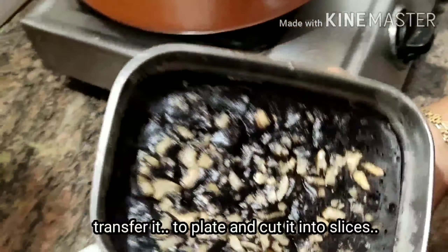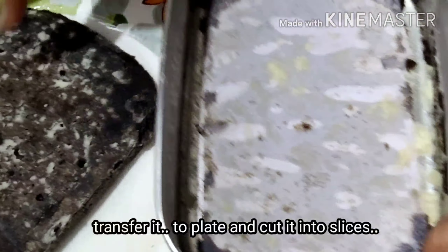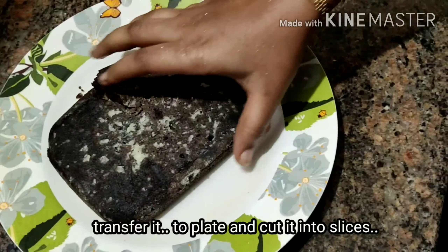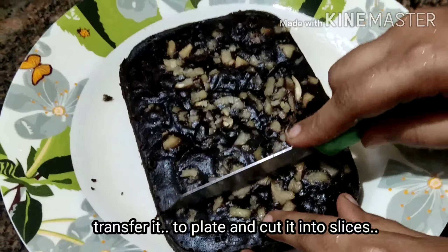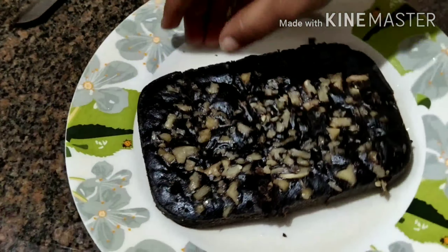Then we will shift it to a plate. This is butter paper, so it will come out easily. Turn it. After cooling it, we will cut it into small pieces.